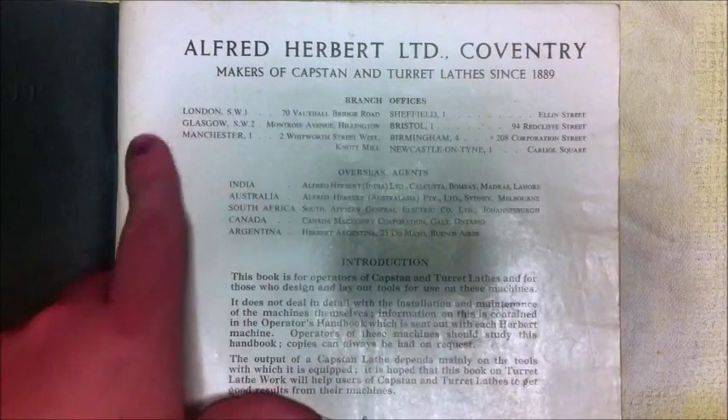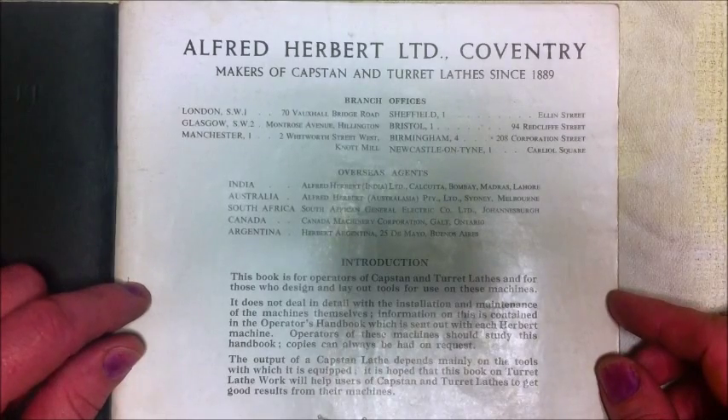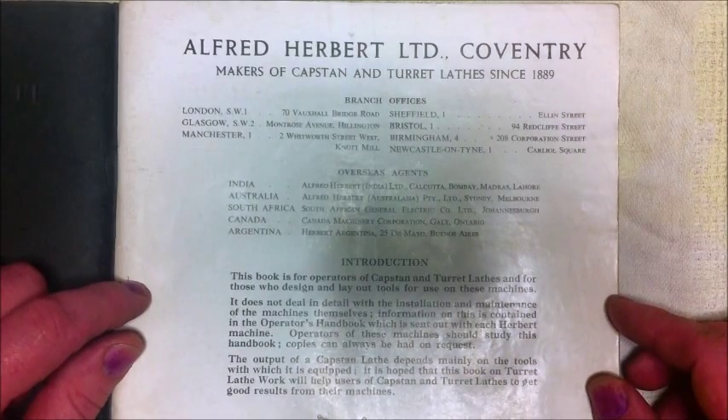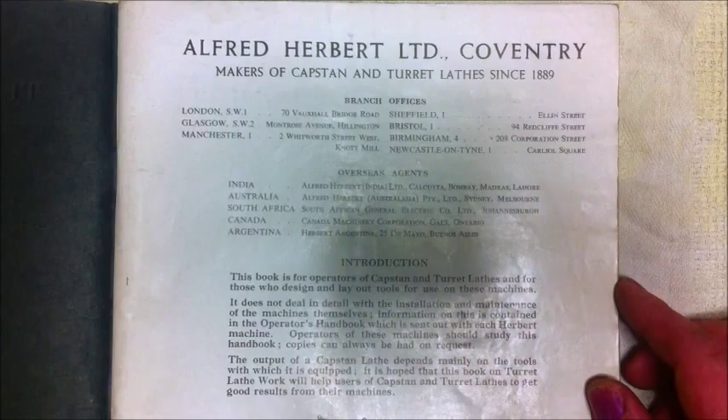It says that they had overseas agents in India, Australia, South Africa, Canada, and Argentina, plus branch offices at London, Glasgow, Manchester, Sheffield, Bristol, Birmingham, Newcastle and Tyne. They must have been a pretty big company and made a lot of stuff — when you think about the sorts of things made with capstan and turret lathes: garden taps, steam fittings, nuts and bolts, washers, garden hose fittings. Lots and lots of things were made with these lathes.